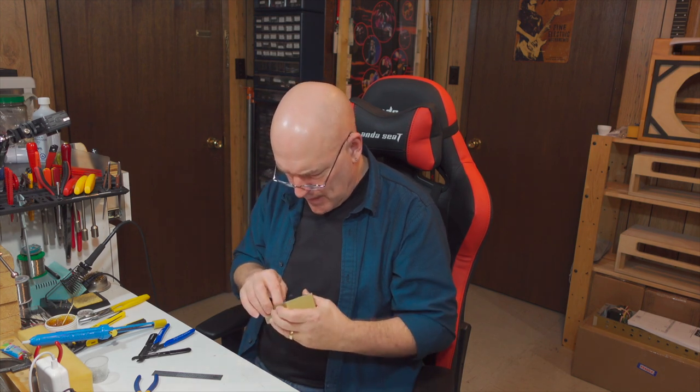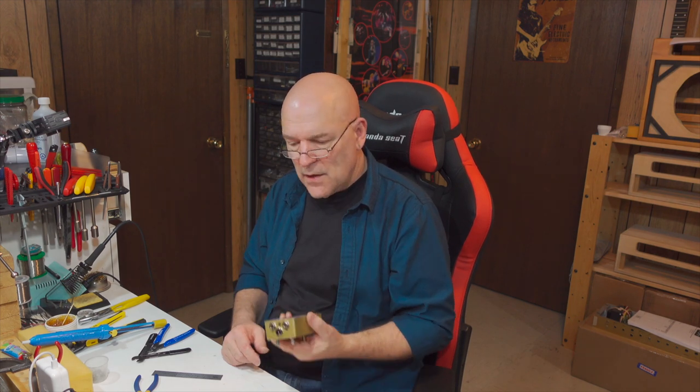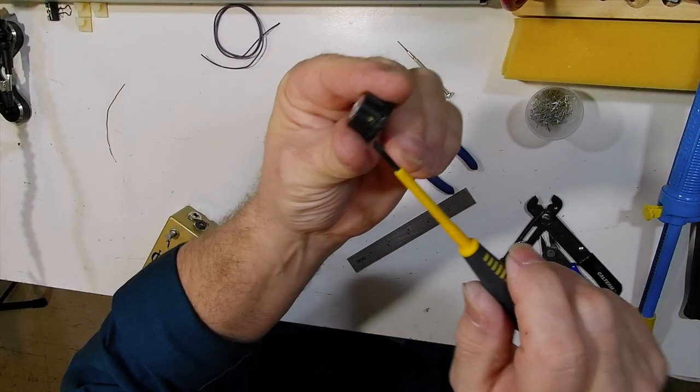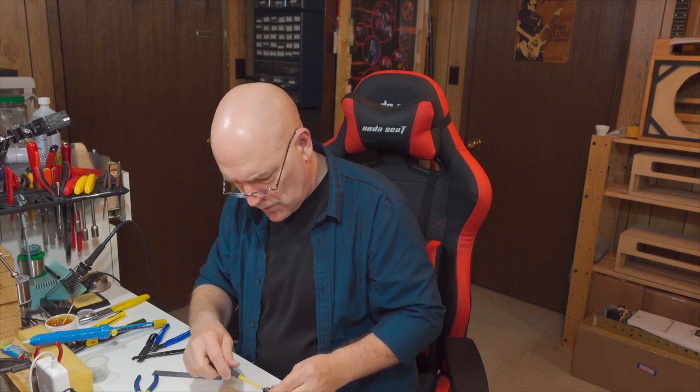That is the whole inside of this project done and ready to go. I'm going to put the knobs on and the bottom panel, and then we're going to get on to the number two mystery pedal build. When you're screwing on the knobs on these pots, don't tighten them too tight — the set screws in the knobs are made out of brass and they're quite soft and you can break them off if you put too much pressure. Just screw them on tight enough that they're snug and the knobs don't pull off. That's mystery pedal number one built.